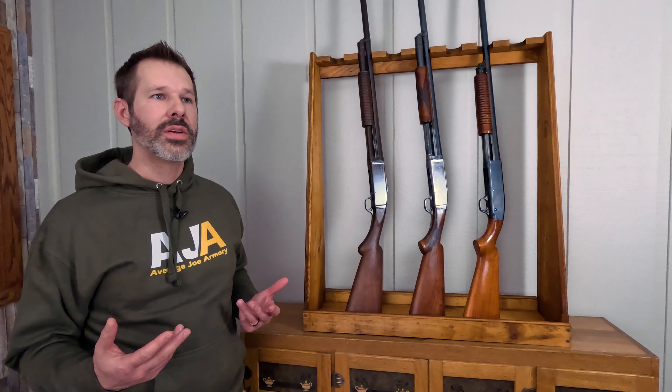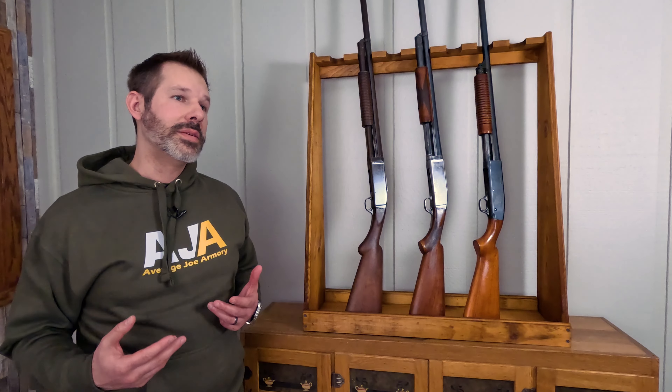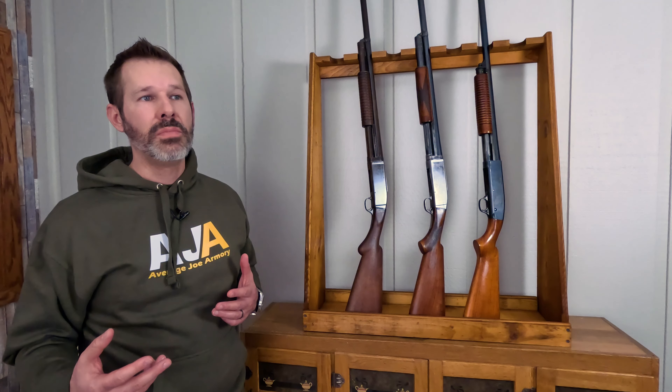A couple of other features that I really like about the Model 10 is that it was the first takedown model, so really easy to take apart, clean, change parts, and put back together, which is pretty handy. It's very reliable. It also takes multiple loads, so you can do light loads or heavy loads — it's pretty versatile there as well.